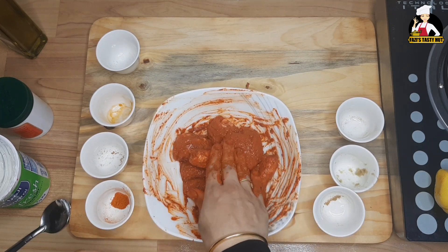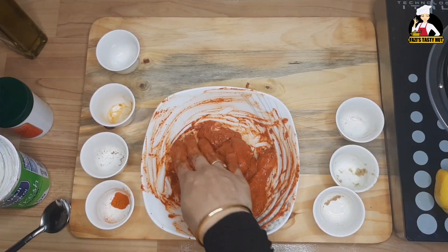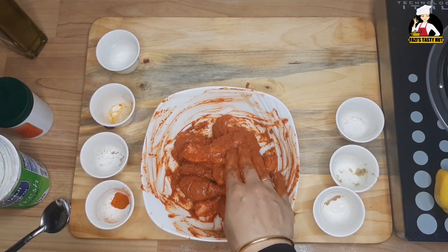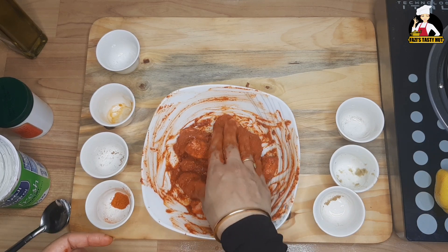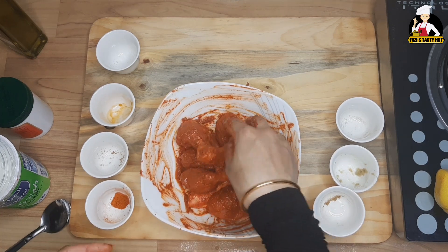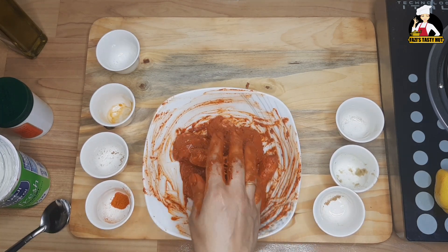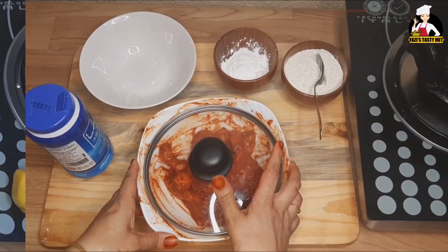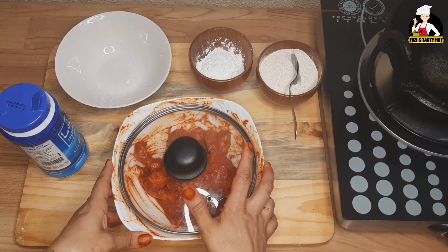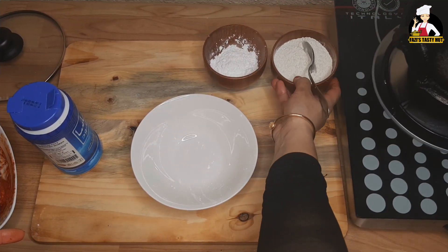So the next step is a very good one. I'll cook it a little bit. I put the chicken in the pan.